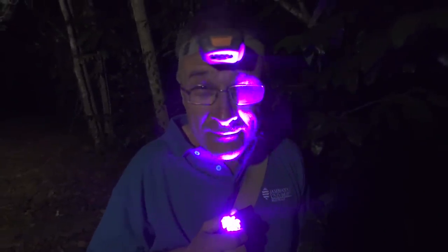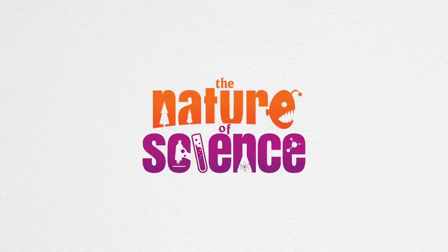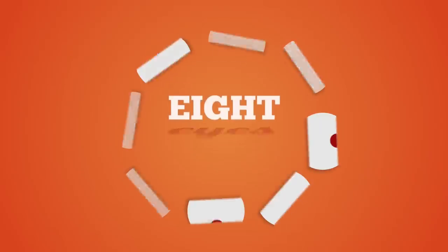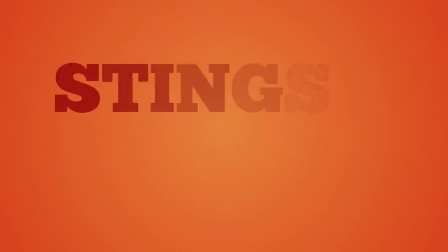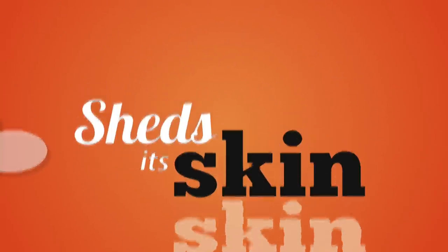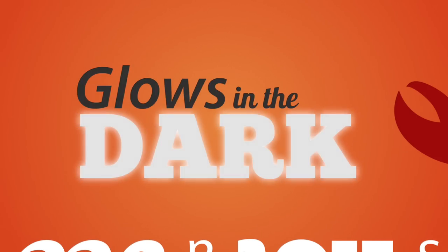What animal changes its venom depending on how scared it is? Here's a clue: it has eight eyes, it's armour plated, it stings but it's not a bee, it sheds its skin, it has two claws, and it glows in the dark.